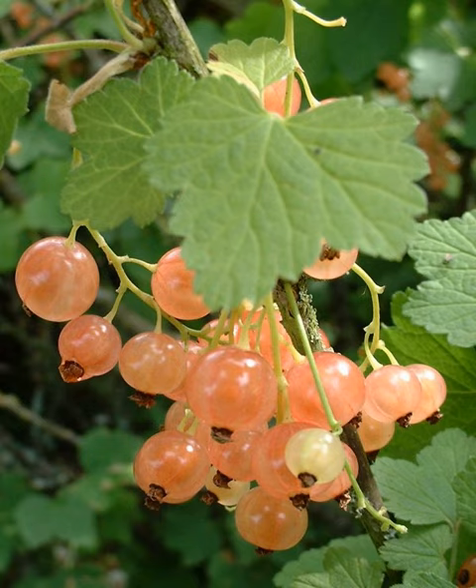Unlike their close relative the blackcurrant, red and white currants are cultivated for their ornamental value as well as their berries. Currant bushes grow best in partial to full sunlight and can be planted between November and March in well-drained, slightly neutral to acid soil. They are relatively low-maintenance plants, but are considered cool-climate plants and fruit better in northern areas.